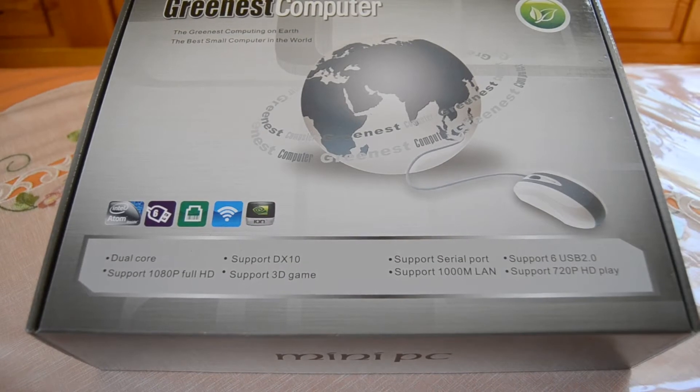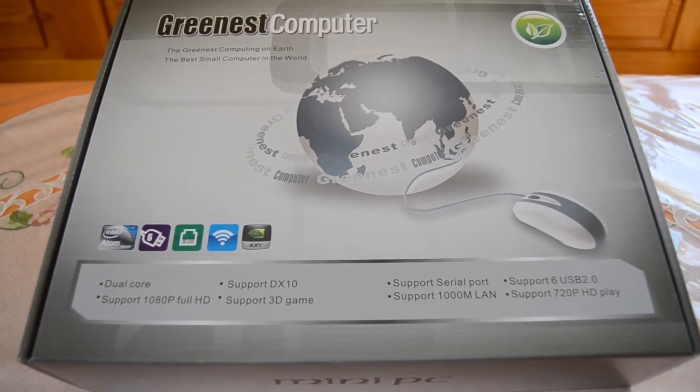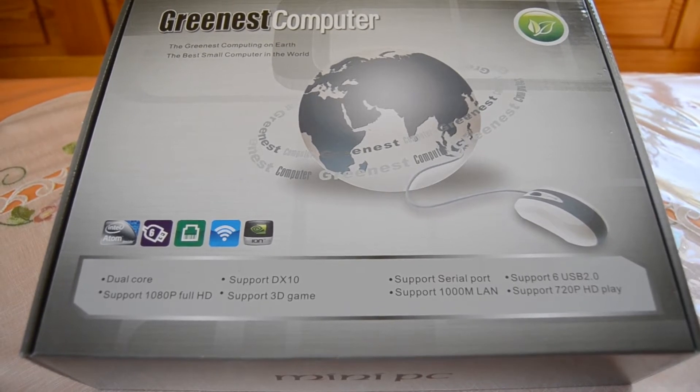Hey, what's up guys and welcome to my new video. Today I want to show you a little unboxing plus review of this new Chinese thin client computer. This is a small, high quality mini PC which can run either Windows or Linux and can be used as a home server, surfing station, or desktop PC. This is the new model from 2013, and if you want more details on this device just check out the link in the description.